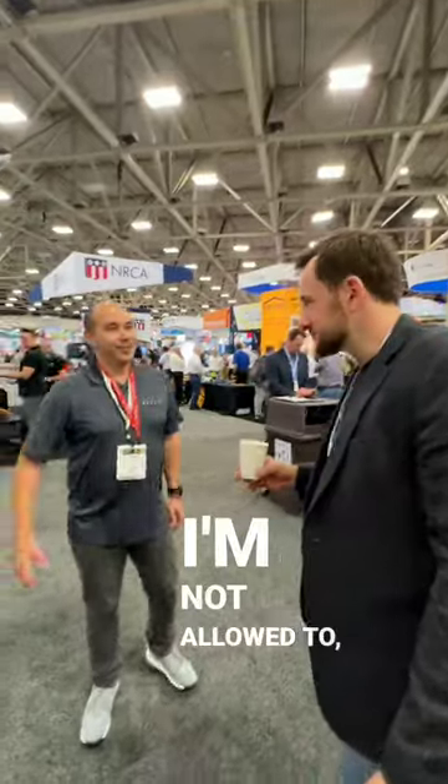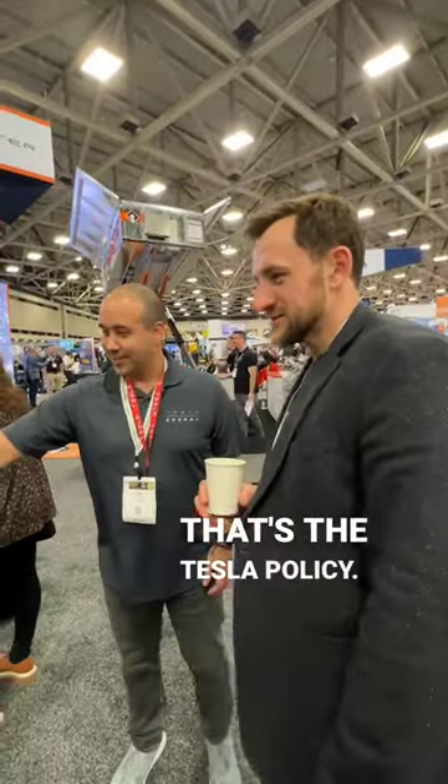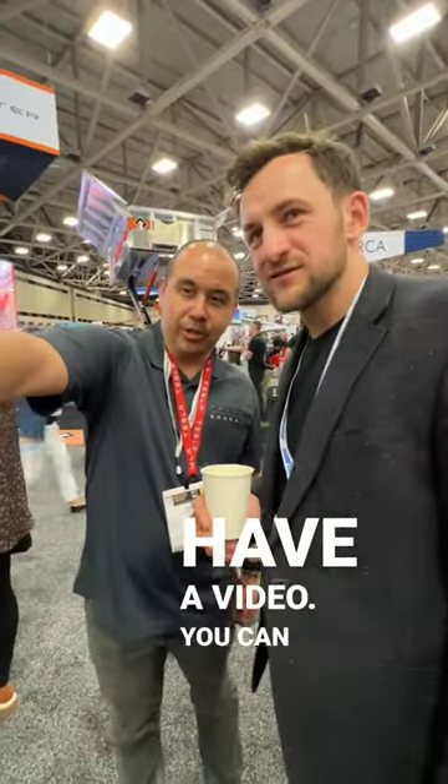Because I'm not allowed to talk to media — it's a Tesla policy. I see. So there's the PV, and then we have a video. You can watch the video too. That kind of shows that people are installing this.